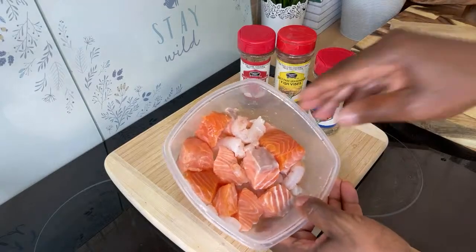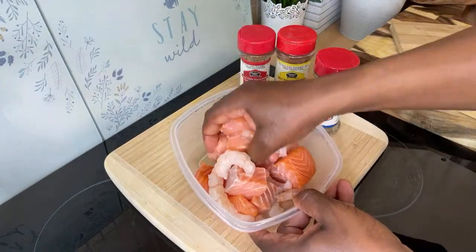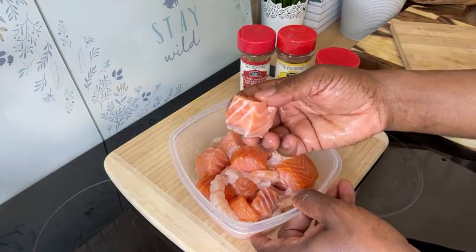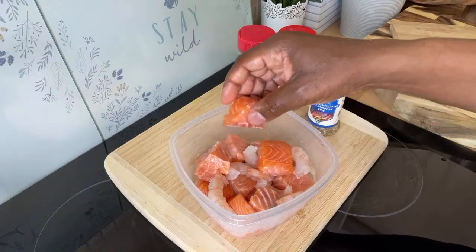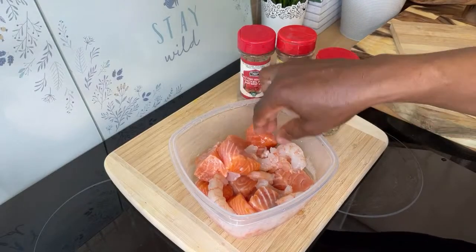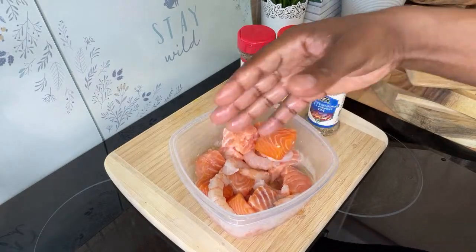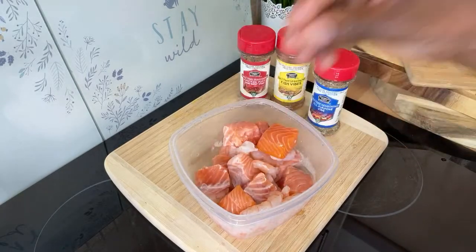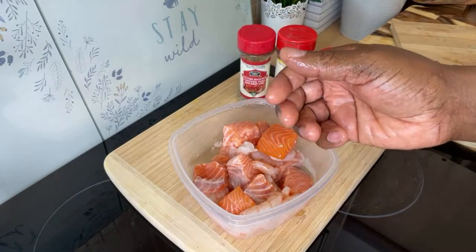Here we've got some prawns and some salmon. I've already cut the salmon — this is some smoked salmon and some normal salmon mixed together. I just gave it a lovely little mix. Oh, it smells so nice — it's amazing!